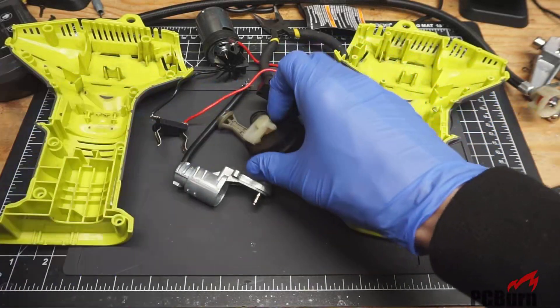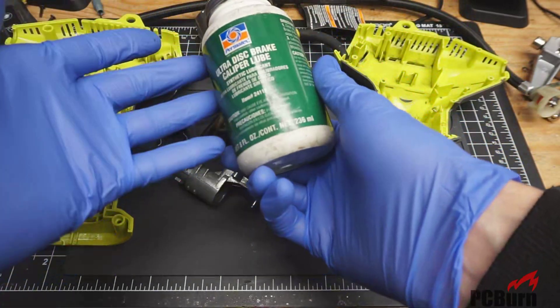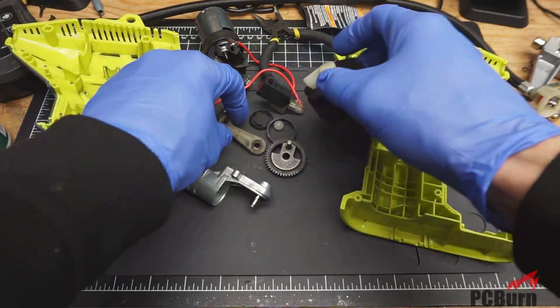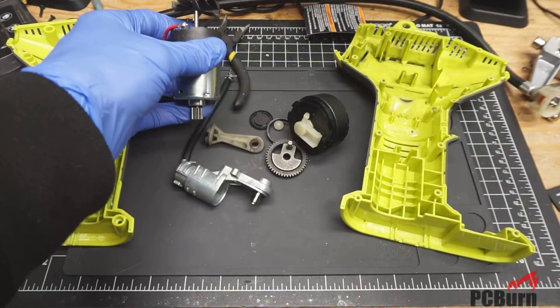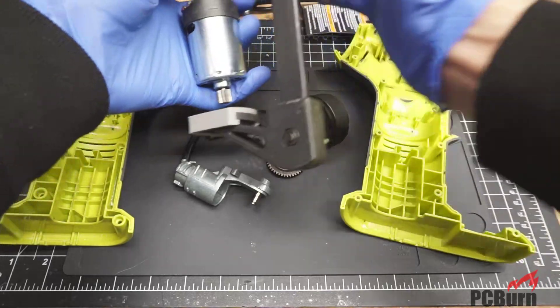Now with all the parts cleaned up, I'm going to re-grease them with some caliper grease. It should be able to handle the temperature, but we'll find out — I'll have to actually run it and see if that was appropriate at all. Molybdenum grease might be a little bit of a better option, but I didn't have any handy in my tool kit for some reason. So going with caliper grease as a substitute seems to be about the same viscosity as what was originally in there.